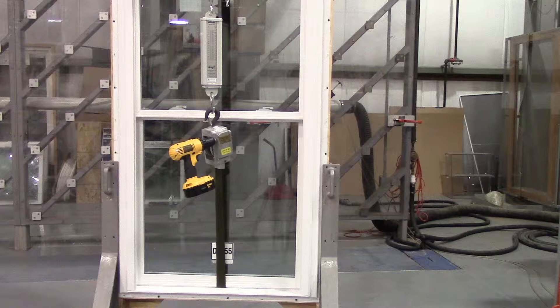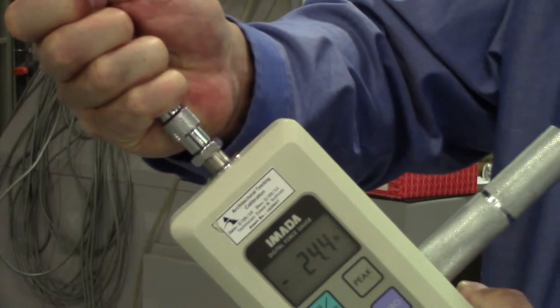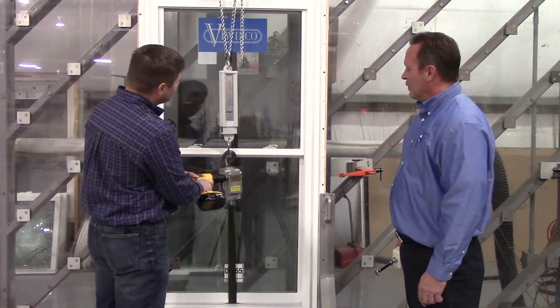The technician attempts to gain access by taking apart the window, opening the lock, and finally pushing and pulling on the sash members. If the window passes each of these, testing proceeds. A simulated burglary in progress is shown here with AMA Certified gauges and measuring devices. First, we apply force in a single direction.